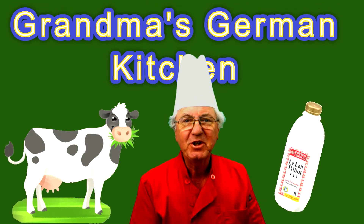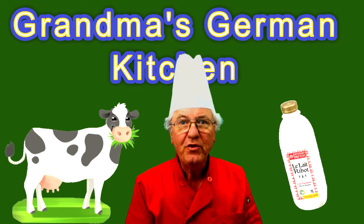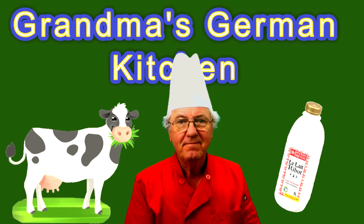Hi, welcome to Grandma's German Kitchen. Let me ask you a question. Do you like to drink buttermilk? Probably not.